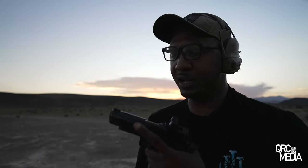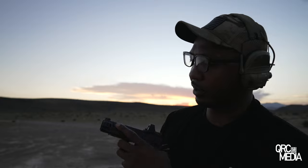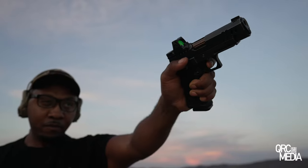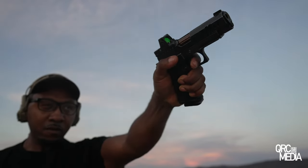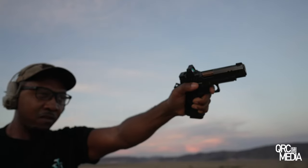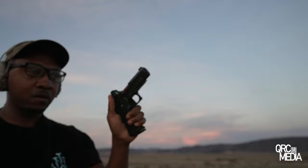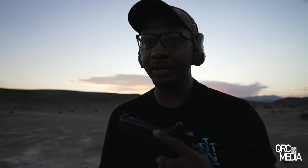I went with the Vice President because the President has a few things on it that I'm not really big on. I like the fact that they have minimal window cuts — lightning cuts — to kind of lighten up the slide. The impulse on this is extremely amazing. Also, this is a barrel bushing setup, and I am more a fan of barrel bushing setups. I'm not a big bull barrel type of guy, but some people like them.